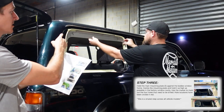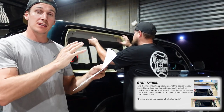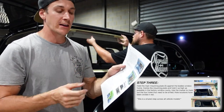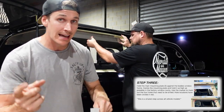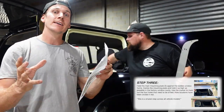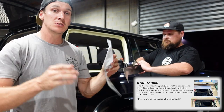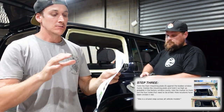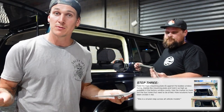Step three says to grab part three and put it up against the inside of the window and push it up as high as you can. That didn't really work out well for our vehicle — the instructions look a little generic. What we found to work for the 80 series Land Cruiser is bolting up all the parts together first, then doing the marking and drilling of the holes. Because if you do it the other way you might run into clearance issues — the bolt heads might foul on the top of the window frame.